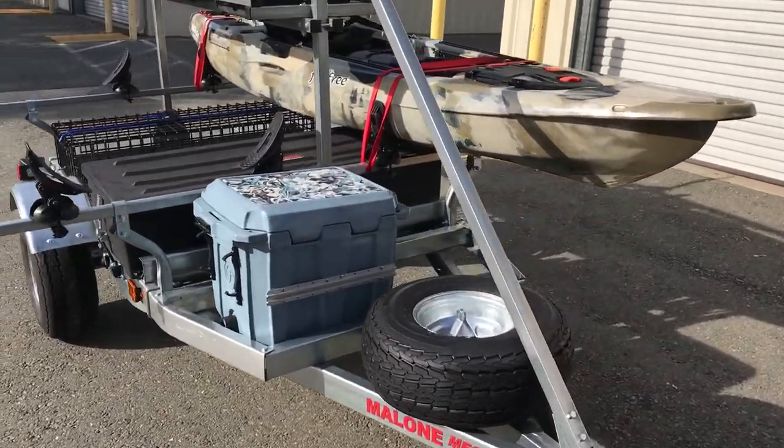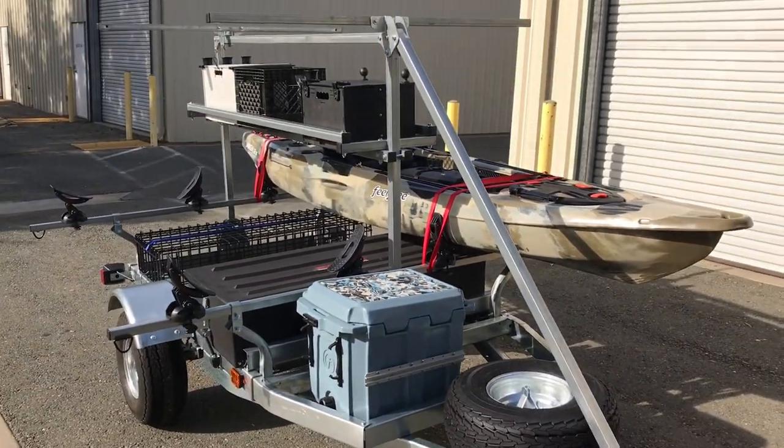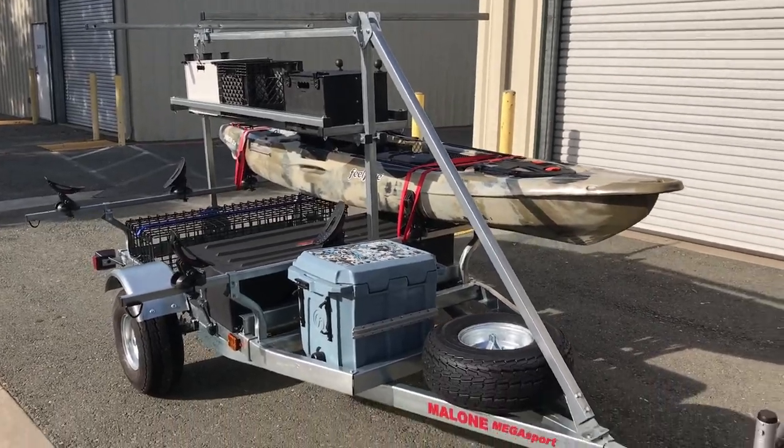It's a little bit more expensive — the base trailer starts at $1,499 and then you can build it up however you want. This one here was just under three thousand bucks, I think.